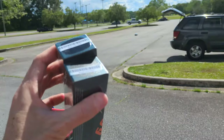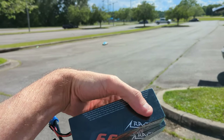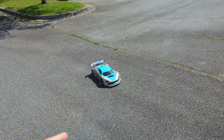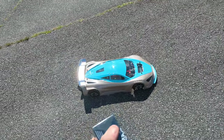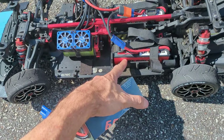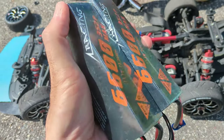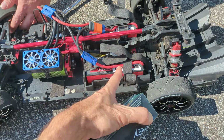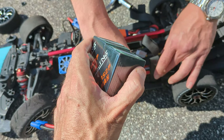We've got these two 3S CNHL 6600mAh batteries, 120C, 240C burst, and we're going to run them against a set of batteries that are almost identical in spec. We're going to time how long the car can run on each set and measure its top speed. Both running 6600mAh, 120C — these CNHL ones can do 240C burst. We'll link both in the description and see which batteries run the car faster and longer.